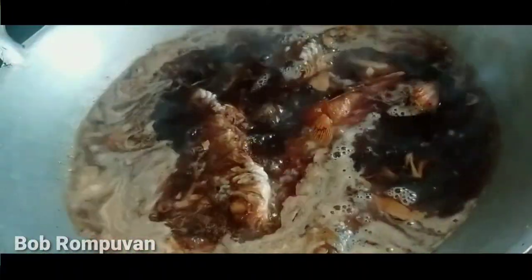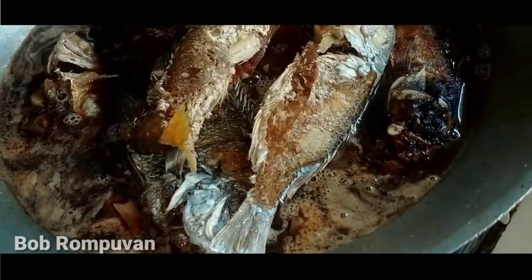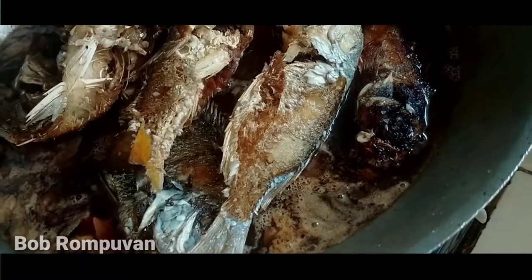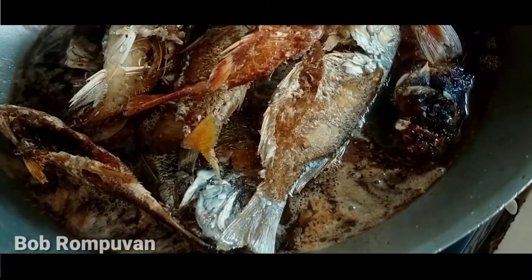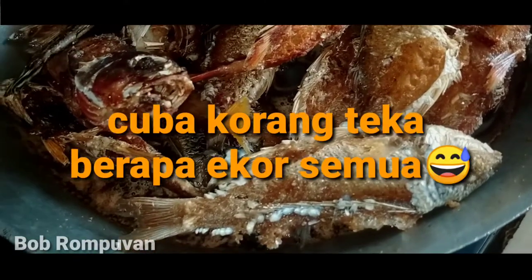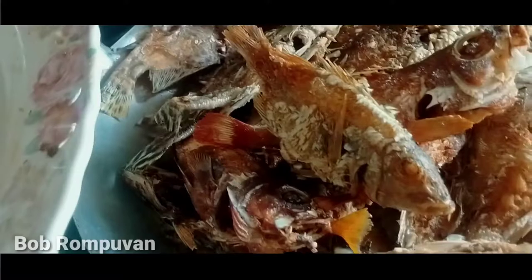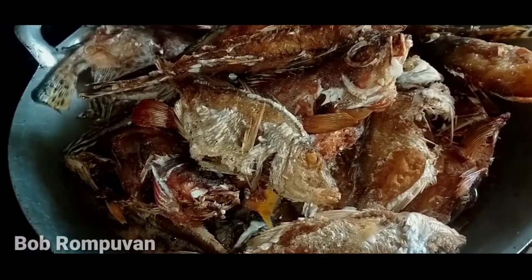Kita kasih masuk ikan dulu, pelan ke api. Kita kasih masuk ikan guys - 1, 2, 3... sampai 36 ekor ikan guys. Kita kasih masak satu kali guys ya.